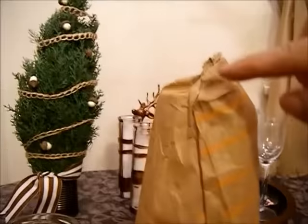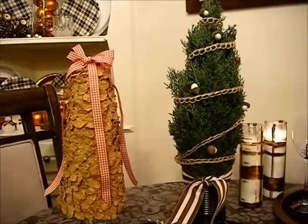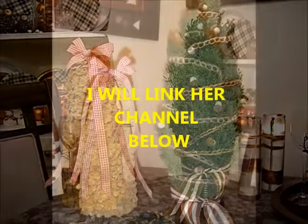I just wanted to say thank you to Melanie for hosting this collaboration — I just love it. What do you think of my Christmas trees?